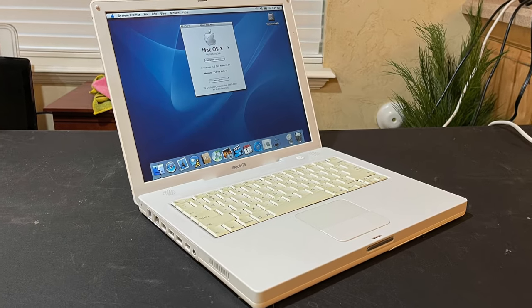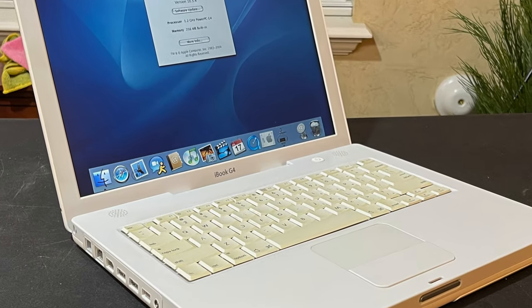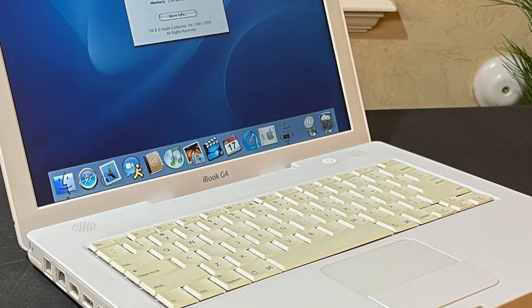After that we have a beautiful, clean 2004 Apple iBook G4. It was an awesome little budget laptop for Apple in 2004 — big in the education market — and I'm just happy I was able to get my hands on one in such good condition with the original box and all the original accessories. Make sure you hit that subscribe button and I'll see you guys on the next video.